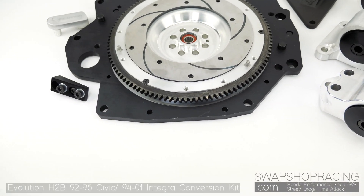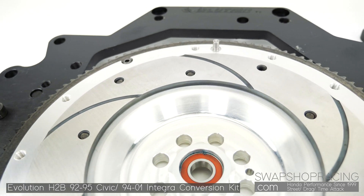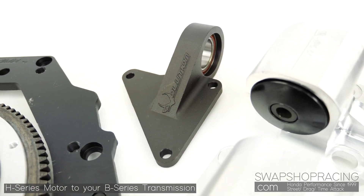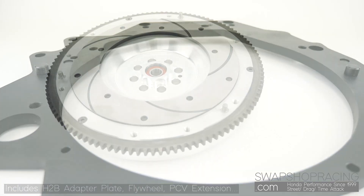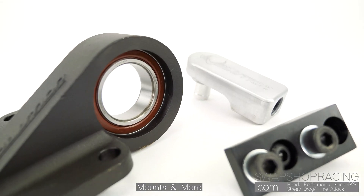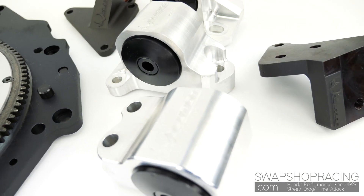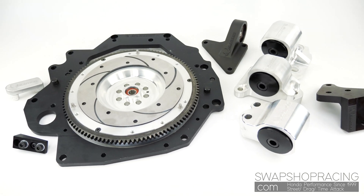The classic Evolution EG DC2 H2B conversion kit adapts any B-series transmission to your H22A, H23, or F20B engine. Kit includes your adapter plate, H2B flywheel, intermediate shaft adapter, slave cylinder adapter hardware, PCV valve extension, post bracket, and H2B billet motor mounts for your 92-95 Civic or 94-01 Acura Integra.